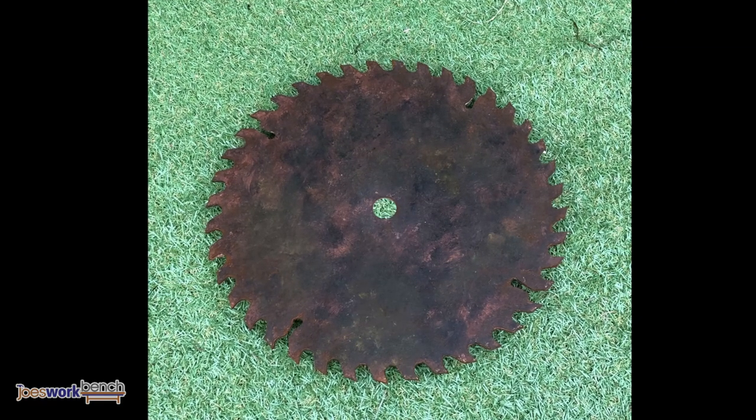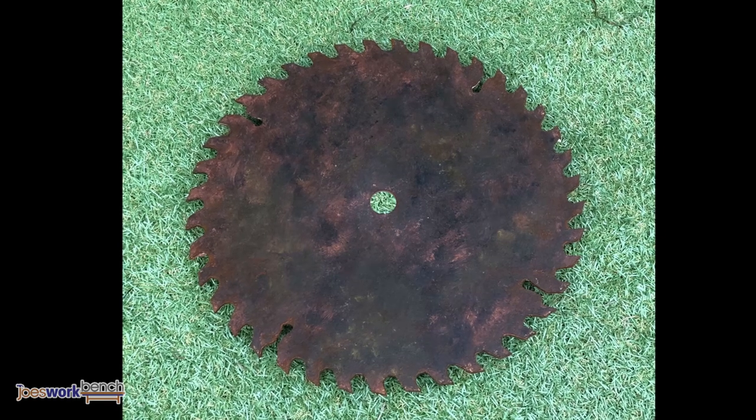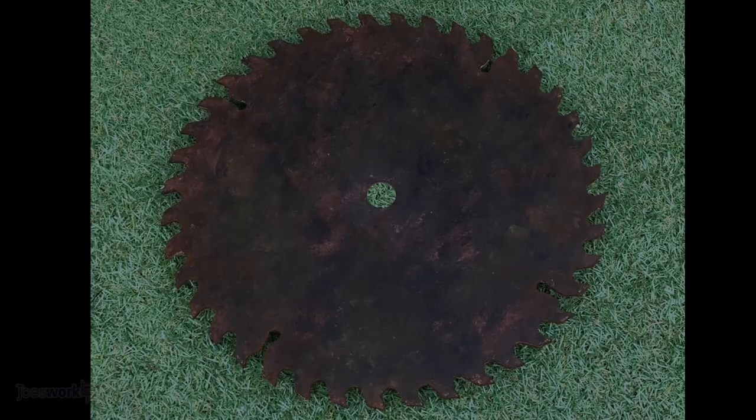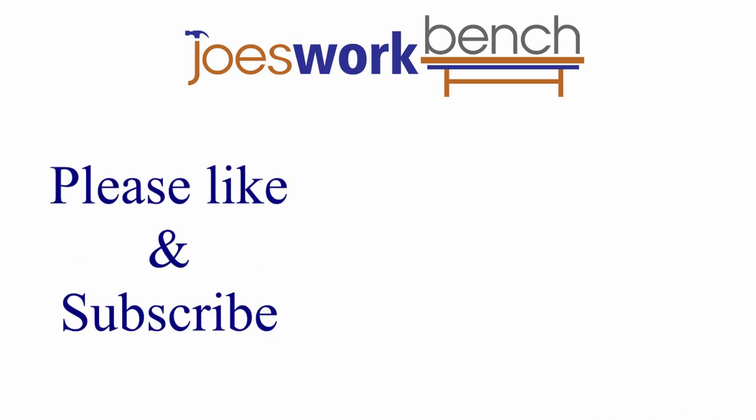This technique will pretty much work on anything. I'll probably turn mine into a clock for my workshop. If you make one for yourself, let me know what you use it for. I hope you liked the video, please like and subscribe.